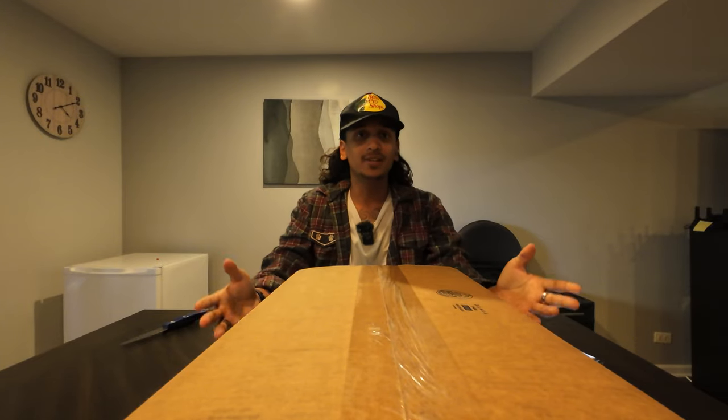Good afternoon guys, it is me Pearlwood Santiago Trill — call me what you want to call me — but today we have a product here to show you.